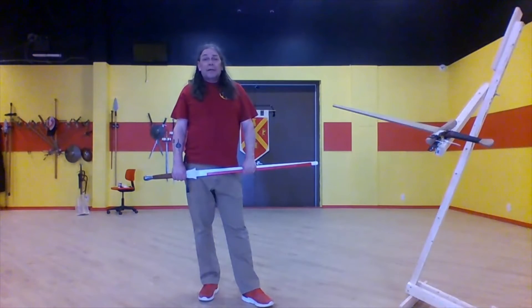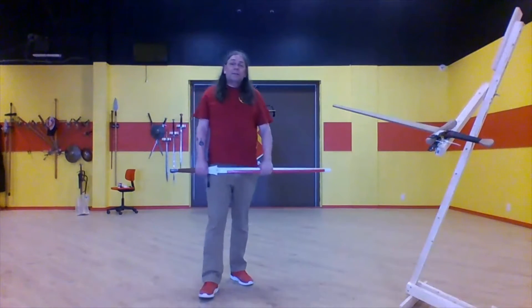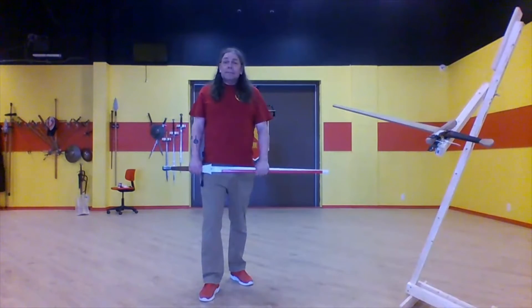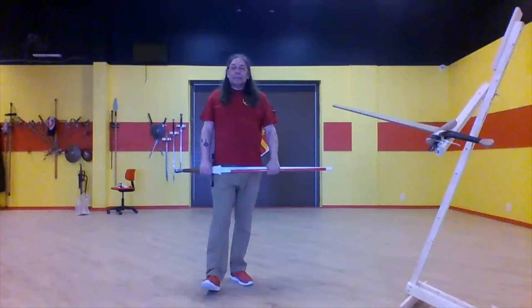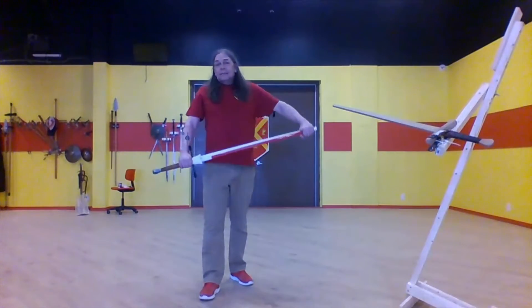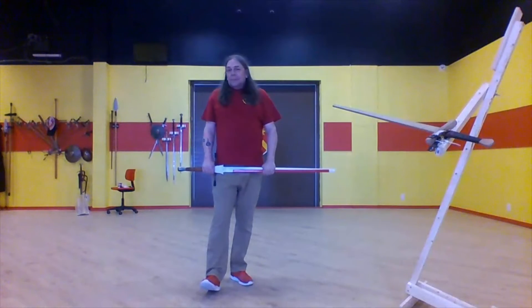Hi there, this is Craig from Ottawa Swordplay. This is our fourth video on the three wounders. Today I'm going to talk about the strike or cut, depending on how you want to translate it. This is the third way of gaining leverage at the blade.